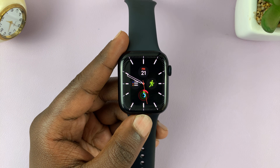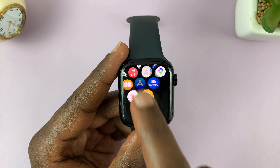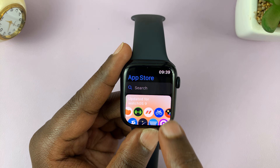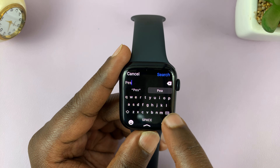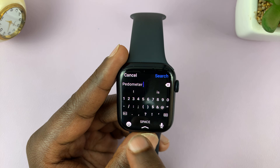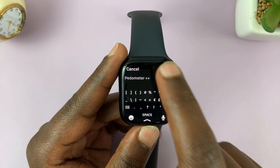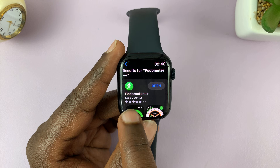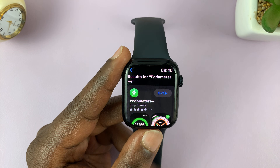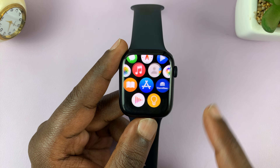To do this, you do need a third-party application. You can either install it on your iPhone, or you can go to the App Store directly on your Apple Watch. Launch the App Store and search for an app called Pedometer++. It's not very easy to type here — pedometer plus plus — and then hit search.